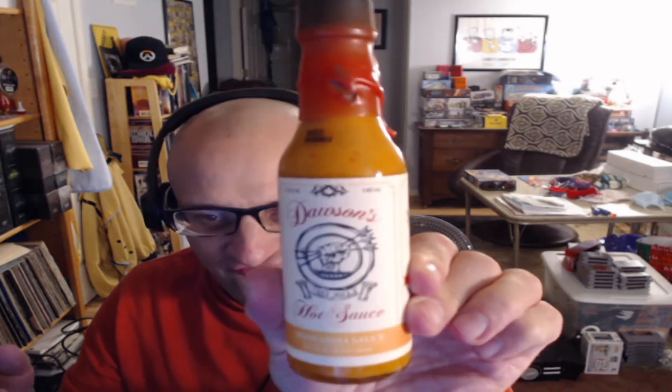Shawarma Sauce features cayenne for a gentle hit of heat, paired to a secret spice blend and a touch of honey. Perfect companion for meat that's been cooked on a stick. Like all of Dawson's Hot Sauces, Shawarma Sauce also features extra virgin olive oil for a super rich texture. Try it with roasted cauliflower, hummus, or chicken and rice. Here we have our Dawson's Shawarma Sauce.